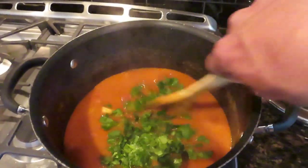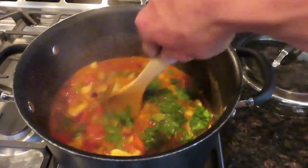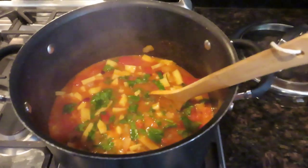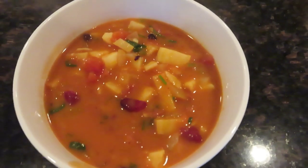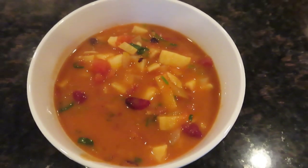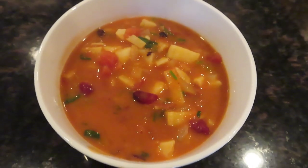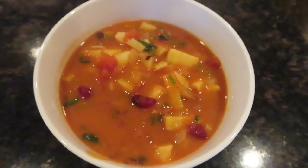It's a very simple recipe, so try it out and let me know what you think. There's the finished product — nutritious and delicious. Thanks for watching, everyone. Hope everyone has a great day. Give a thumbs up if you enjoy the video, and we'll see you soon. Bye-bye.